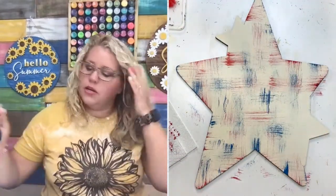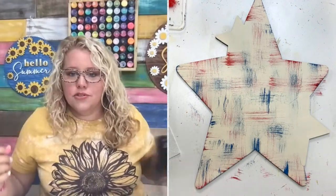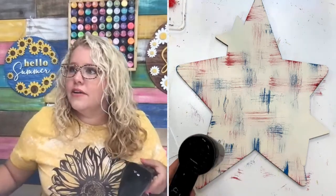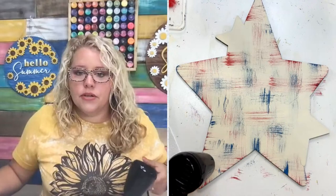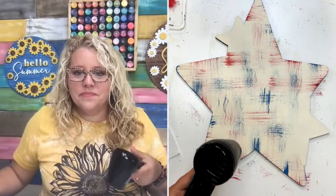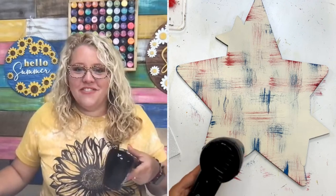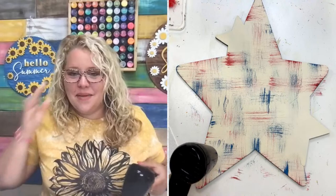I feel like that looks pretty good — I'm going to stop there and we're going to dry it. Any questions about this technique or anything else? I'm live on YouTube and Facebook and TikTok. You love this so far, thanks Ashton. Hey Beth, hey Tammy, glad you're here.